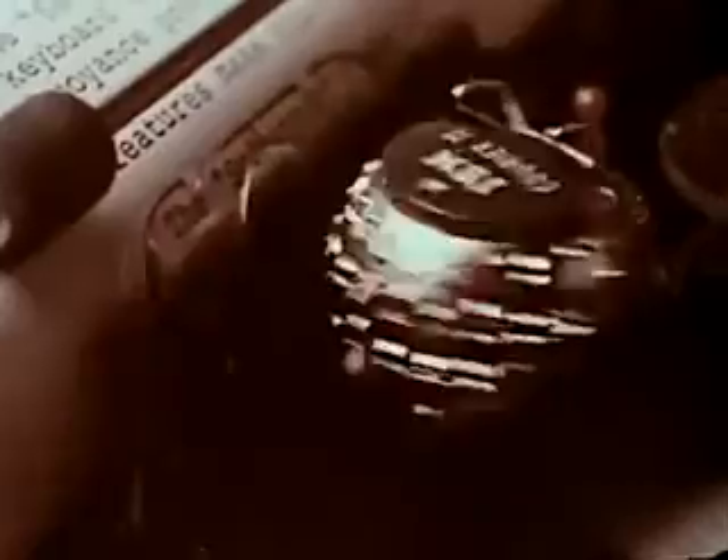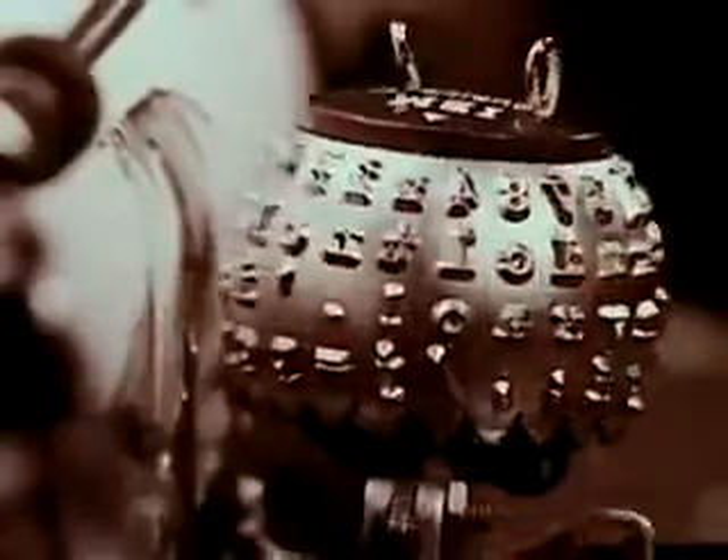This is what makes it different: an ingenious printing element that works faster than the eye can see. Watch it in action. Now in slow motion, as it turns, tilts, prints.